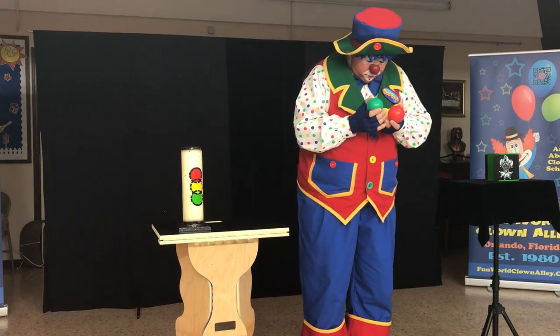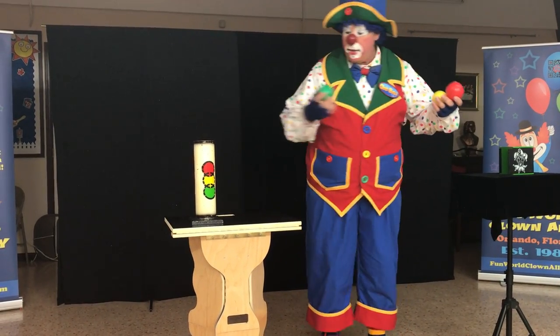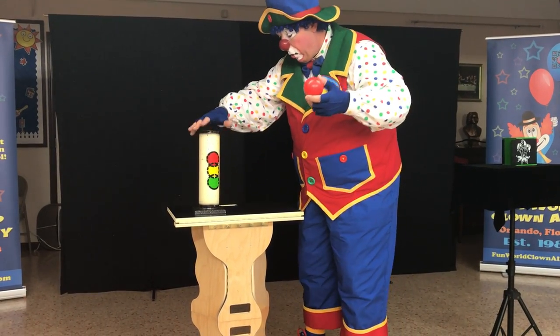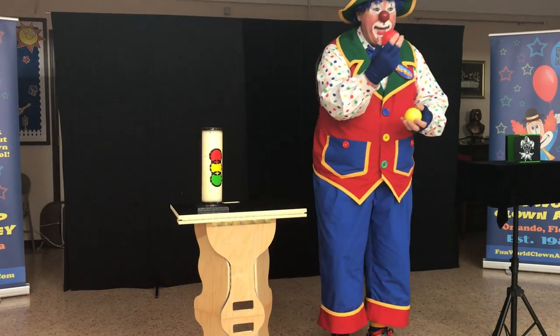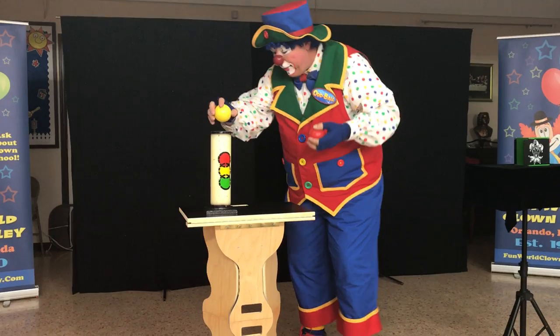So I forgot — which one goes first? Green. Green? Thank you. Cool. Then it's the red one, right? No. Yellow? Yeah. Oh yeah, yellow.